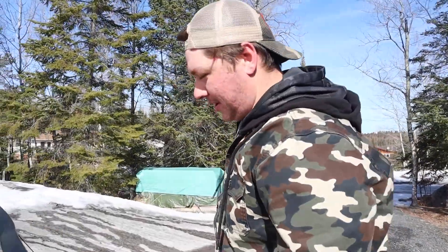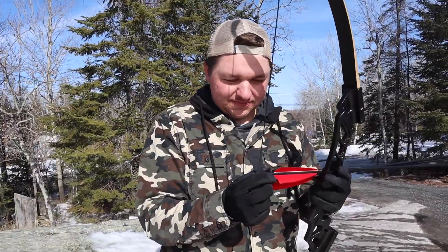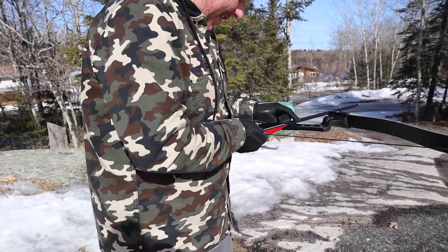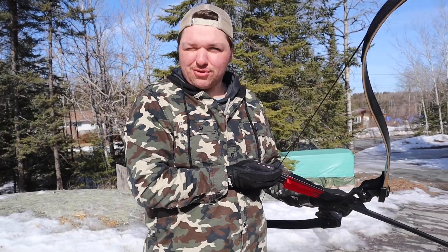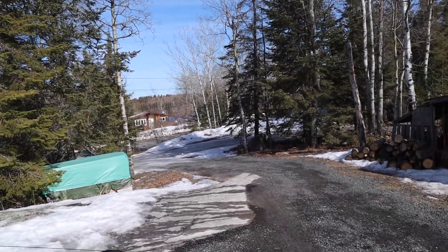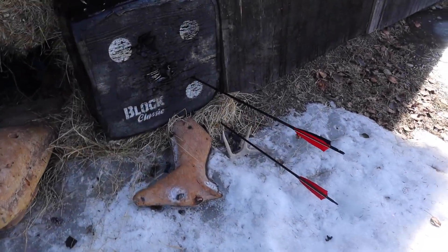Now let's do that cool thing I was talking about. It's not that cool — I mean, it's pretty cool if it works. We're going to shoot all three arrows at once. All two arrows at once. Kids, don't try this at home, and also look away — it might get ugly. One arrow hit the target, one arrow hit the ground, one arrow hit the barn and bounced back and is laying on the ground. But that's all right, it's still good.